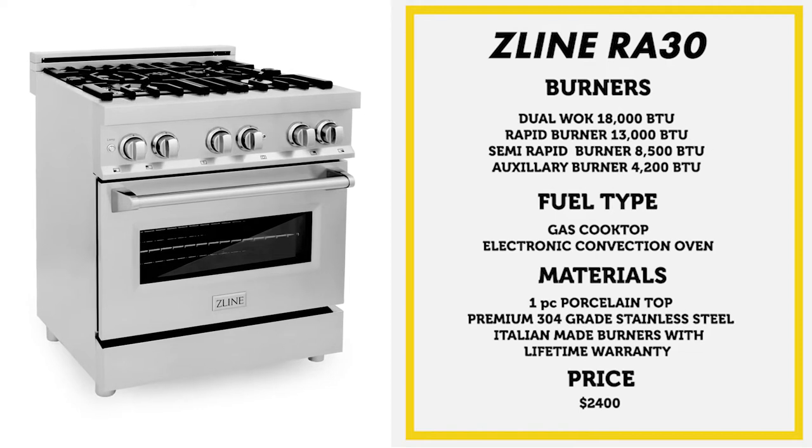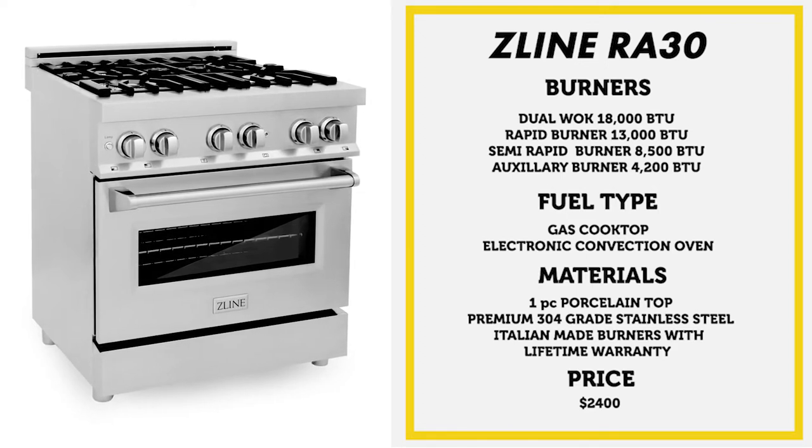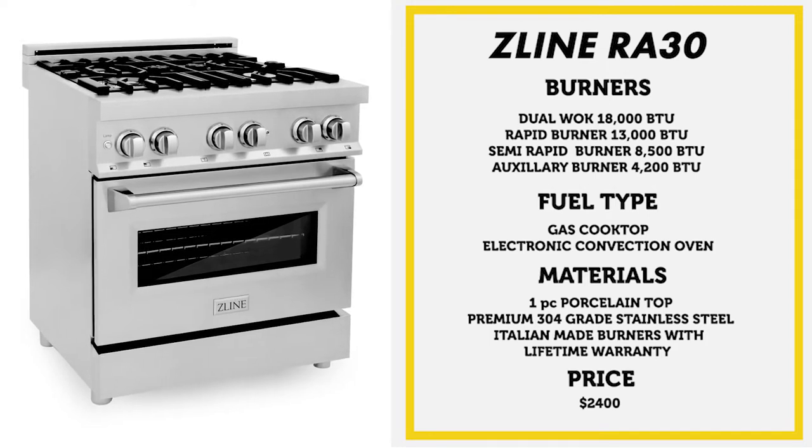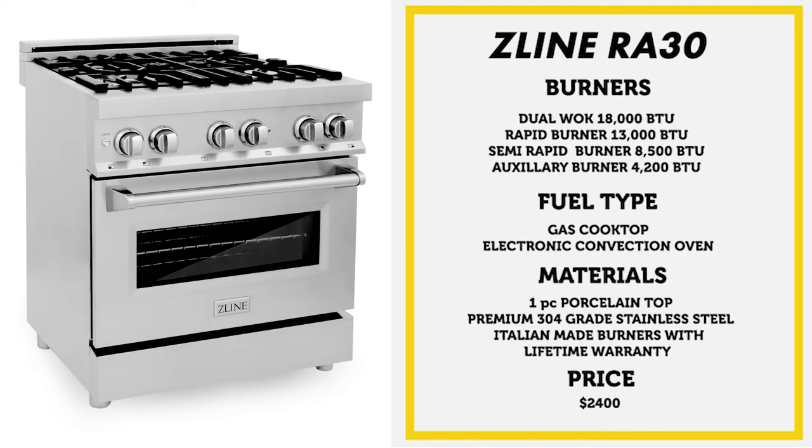The fuel type is an electric convection oven with a gas cooktop. The material is premium 304 grade stainless steel with a one-piece porcelain top and Italian-made hinges and burners. We also just found out from Z-Line that they have a lifetime warranty on their burners, which is pretty astounding. The total price is about $2,400, so this is a really great look for a really good price.